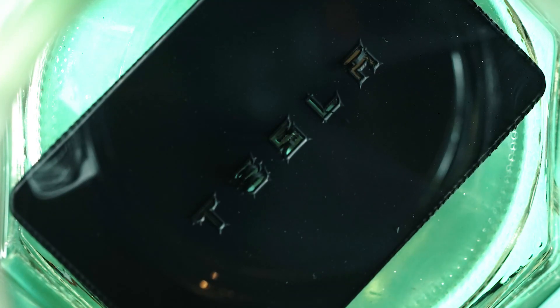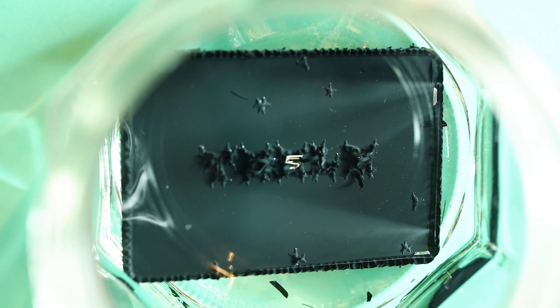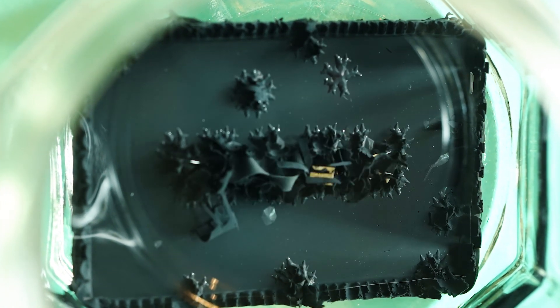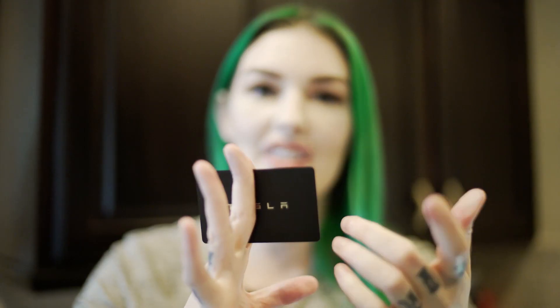I've noticed they take about an hour to dissolve completely. They're a little bit heavier duty than a hotel room key, and the antenna goes around the perimeter of the card, so you can't just cut the card in half.